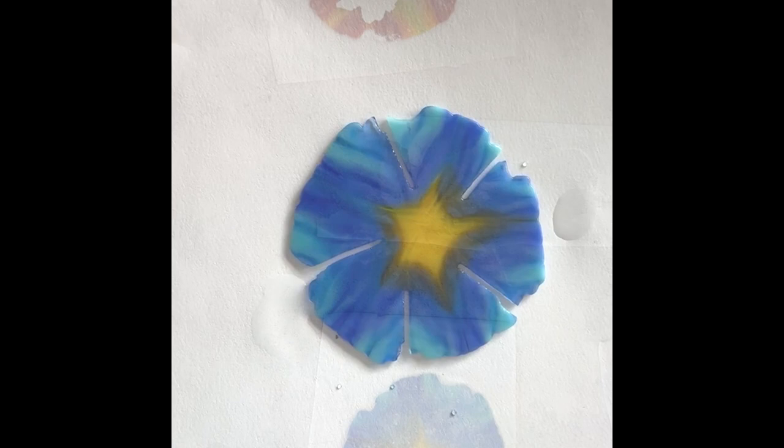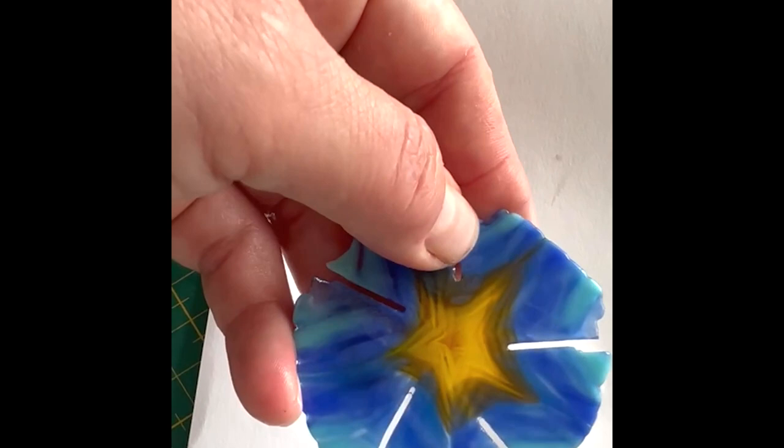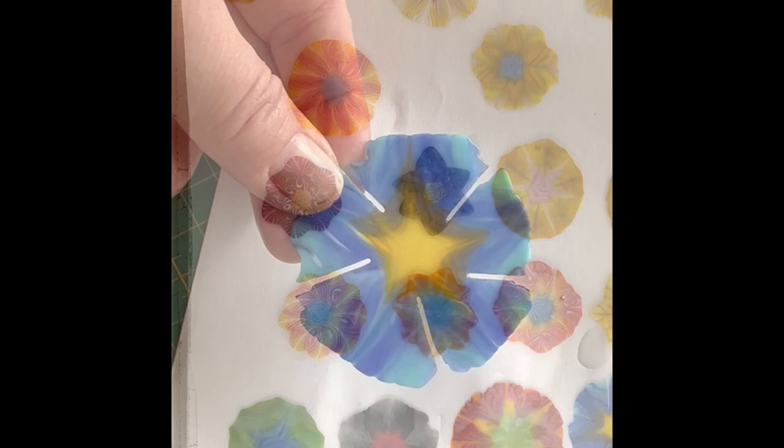Here are these out of the kiln and nicely pressed. We need to clean them up and then we can have a look at them. Here's one cut into and you can see I've just done five petals going to the middle — not the point of the star but between the star points. You can see how when you tack fuse it they sort of pull up more into petals, which is also an interesting technique. We'll get these fired and we can have a look at them when they come out.